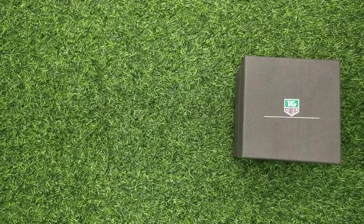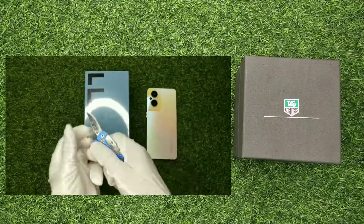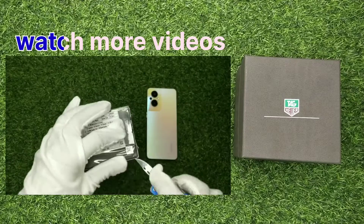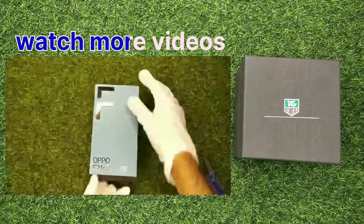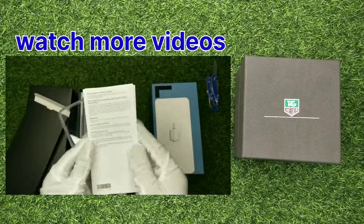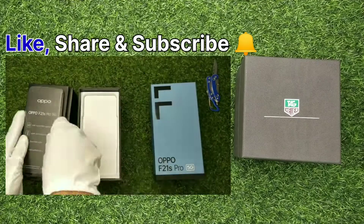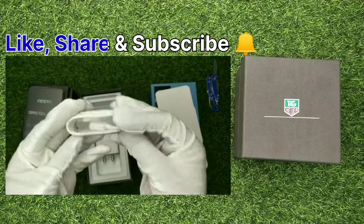Hello everyone, welcome back to another video. You are watching Bright Spot, this is Sam here. Today we are going to unbox a Tag Heuer company watch — 7A quality — which you can purchase at the best price. This is our unboxing channel, we do very good unboxings and reviews. You can see the offers on the side screen.